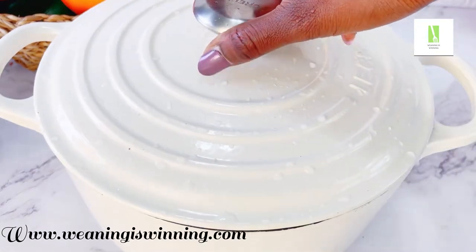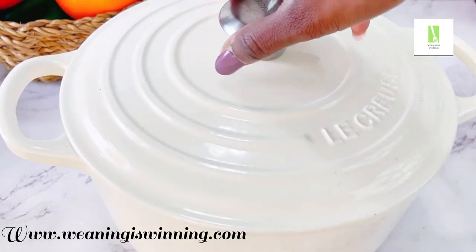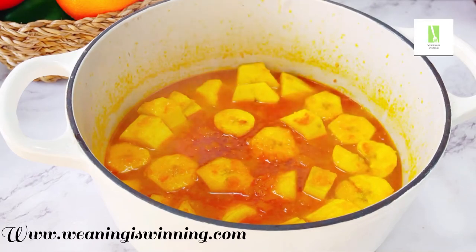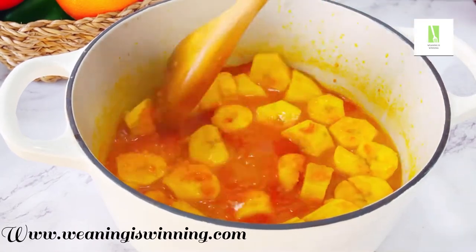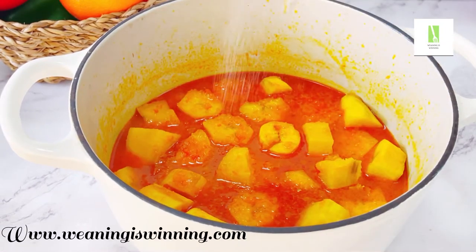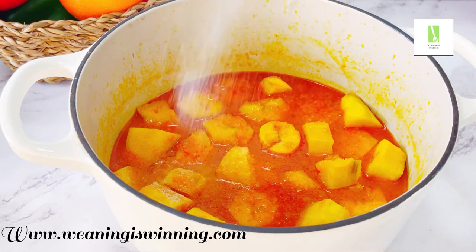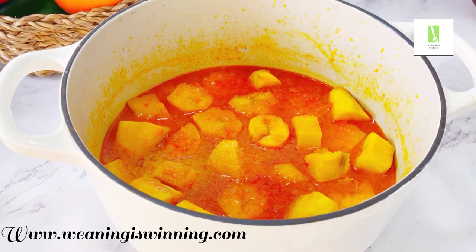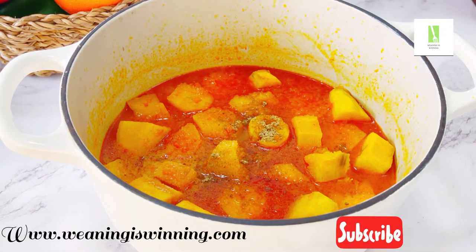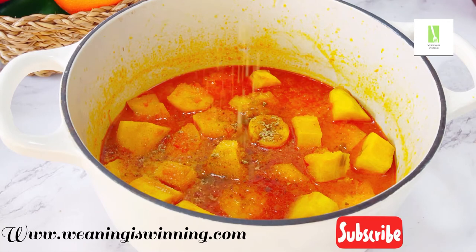Allow it to cook until it's a little bit soft — it depends on how you want it. After 10 minutes, voila, it's already getting so soft and looking so attractive. Now I added salt because my little one is above one year and able to take it, but if your little one is less than one, please skip the salt. Then I added beef seasoning as well as crayfish.